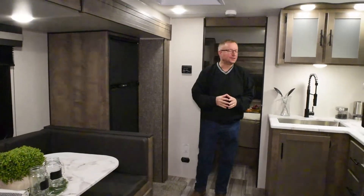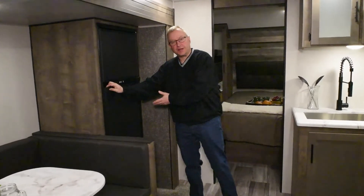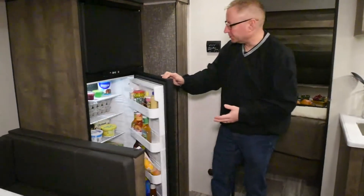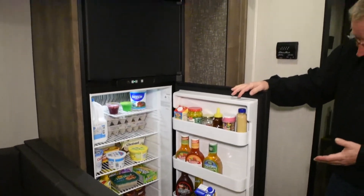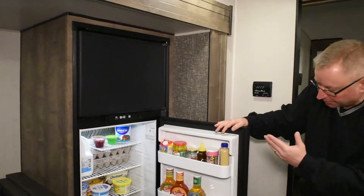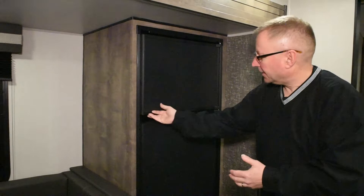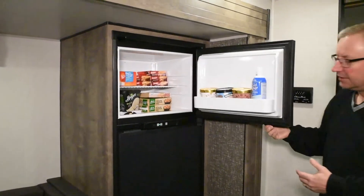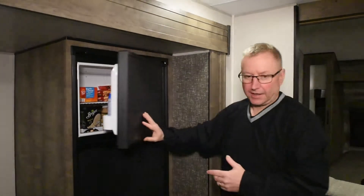As we move into the kitchen area of the 251BHK, the first thing you'll notice is the eight cubic foot gas-electric refrigerator. Eight cubic feet gives you more storage than the industry standard six cubic foot. Lots of room for your milk, your juice, your perishable items, as well as a freezer — so a double door refrigerator, eight cubic foot.